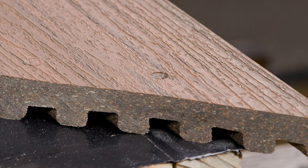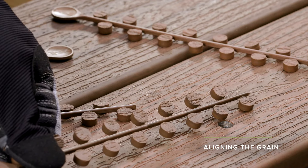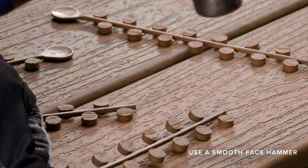With the hole clean of debris or water, center the plug over the hole and align the plug grain with the board grain. Using a smooth face hammer, tap the plug flush to the face of the board.